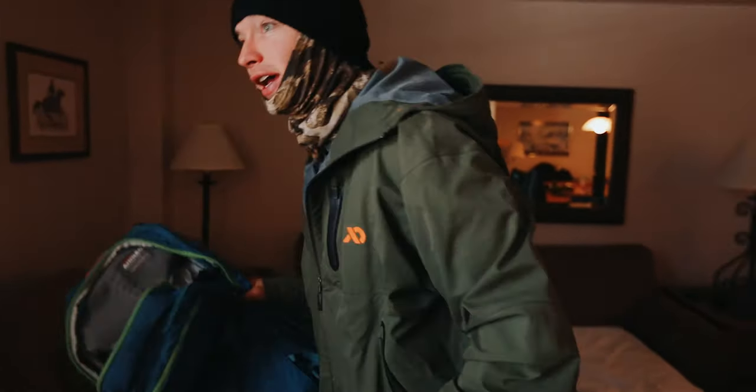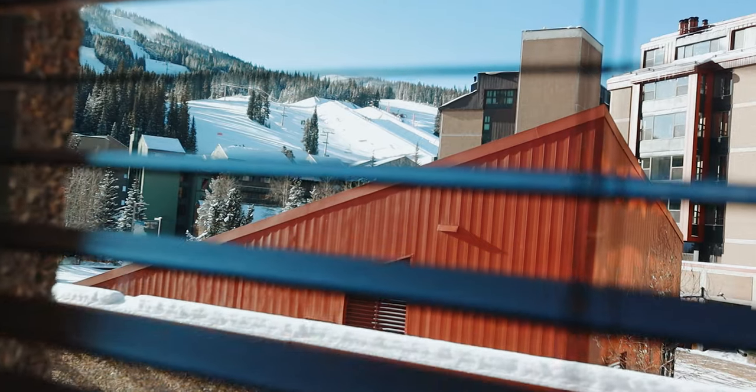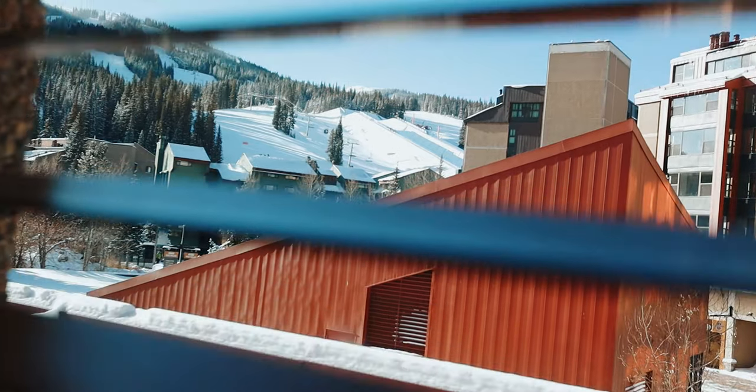What do we got going on today? Day two and the sun is out. The pipe looks great from here. Gonna get a little more practice in and qualifiers are tomorrow.